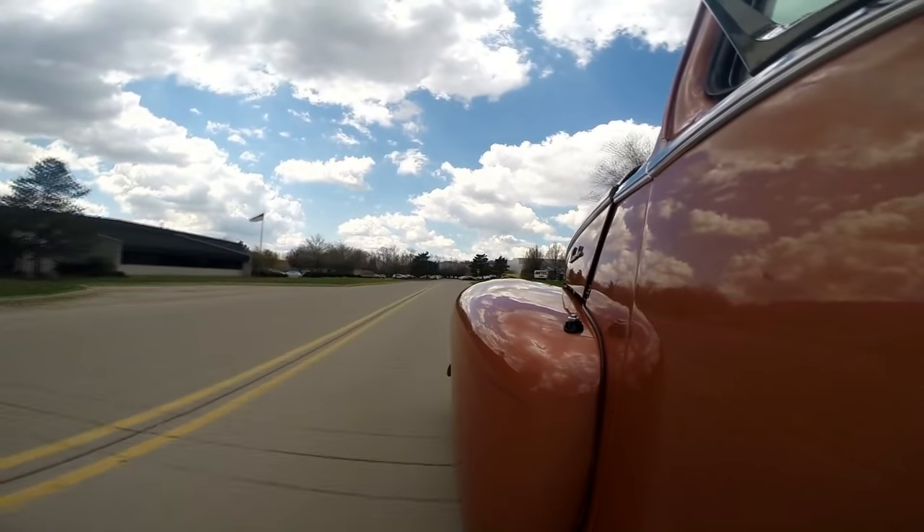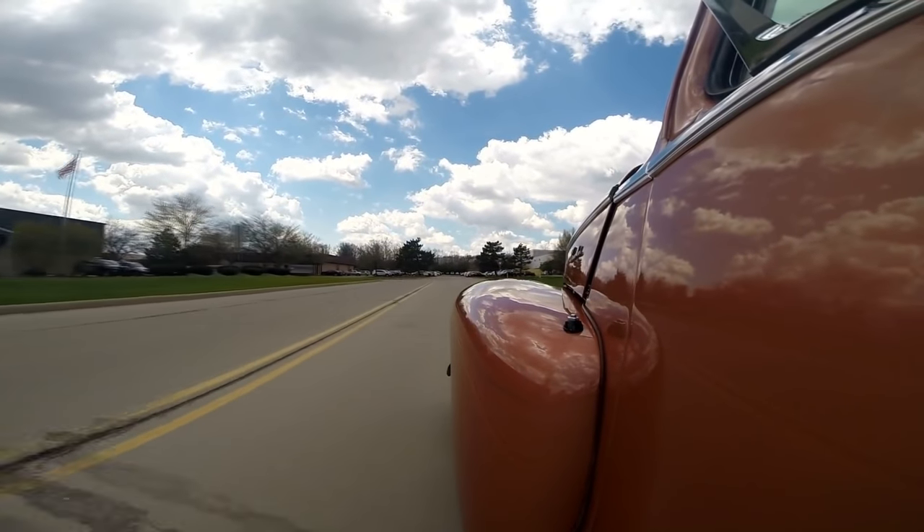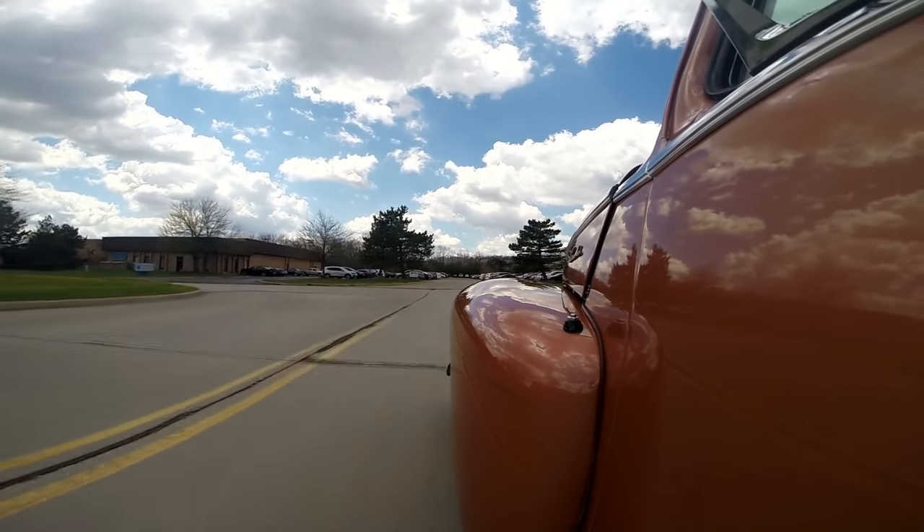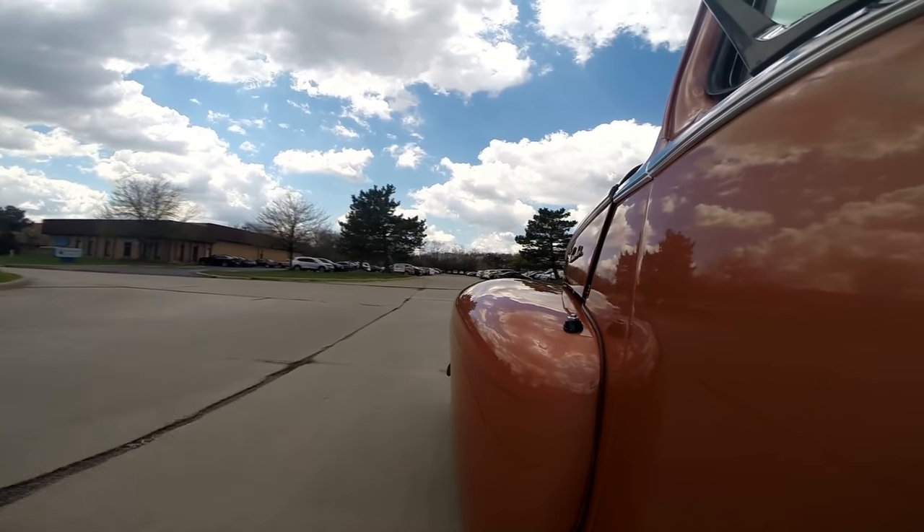Look how straight it's going — no hands on the wheel. Still haven't touched the wheel, coming to a stop from about 40 miles an hour, stopping straight as an arrow. It's a sweet ride right here — street rod Lincoln, or like I said, hot rod Lincoln.